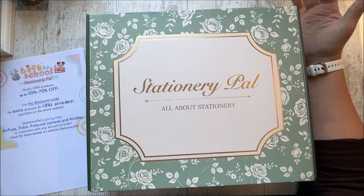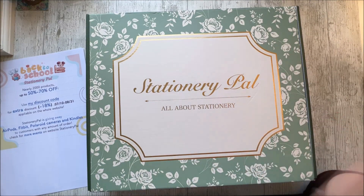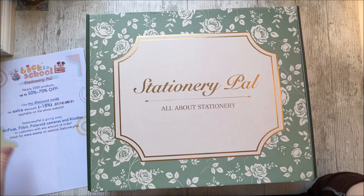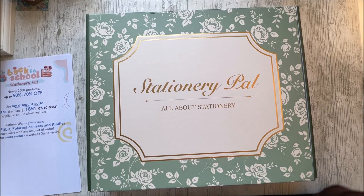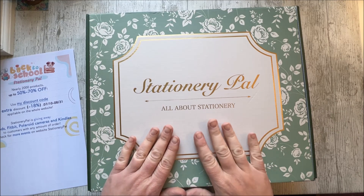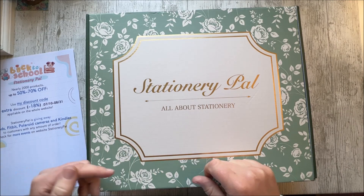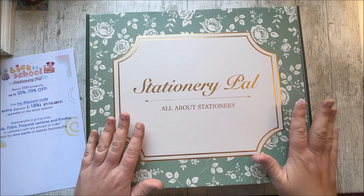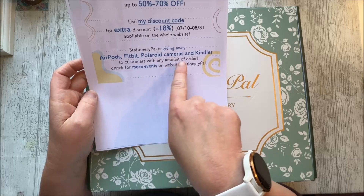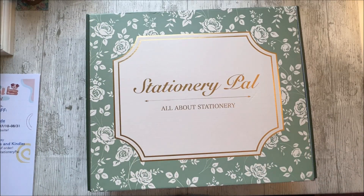They asked me if I wanted to take part in the back to school Stationary Pal promotion, which came with a giveaway. There'll be some rules mentioned later in the video and you'll be able to win a selection of their products. They've got nearly 2,000 products with up to 50 to 70% off, and if you use my discount code you get an extra 18% off — applicable to the whole website. They're also giving away AirPods, Fitbits, Polaroid cameras and Kindles to customers with any amount of order. Check their website — Stationary Pal — all details in the description box below.